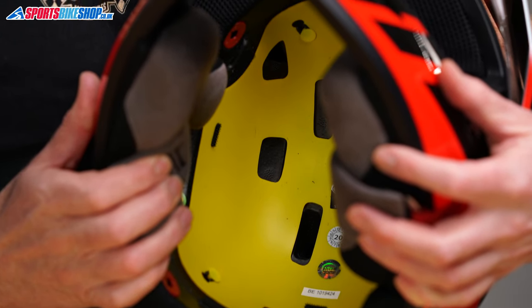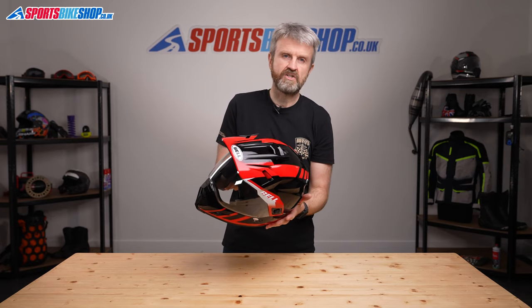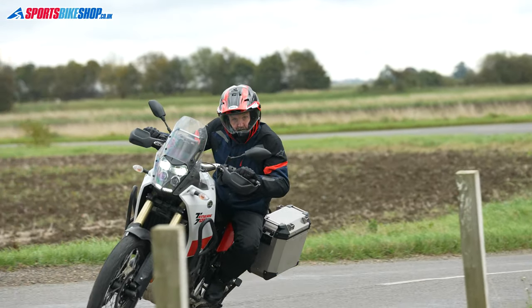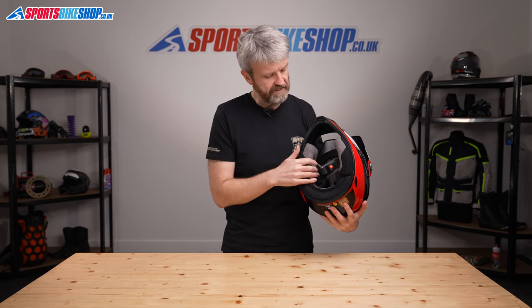Inside you'll find one of the main pieces of magic for this helmet. The MIPS part of the title refers to a yellow liner that sits on the inside. It's really thin and you won't even know it's there while riding, but a lot of R&D has gone into that piece of plastic. It's called a slip plane, and it's there to give you extra protection in certain types of impacts. If you crash and bash your head with a glancing impact against the road or dirt, the MIPS liner can slip a little inside the helmet, allowing your head to move slightly too, controlling deceleration forces to give extra protection against head injuries.